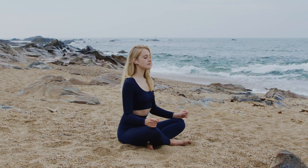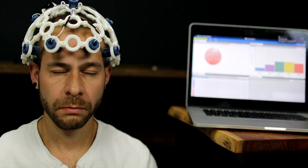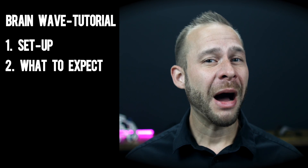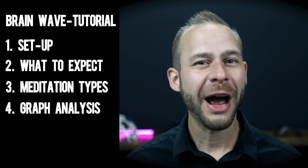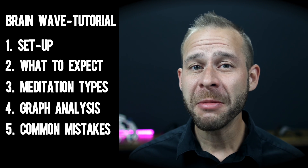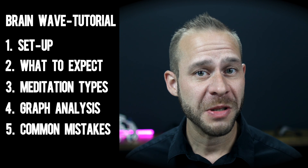Have you ever wondered what is actually going on inside your brain when you close your eyes and meditate? Imagine being able to look inside and actually see your brain waves change over the course of a meditation session. In this video, I'll share my simple preferred entry-level meditation brain mapping strategy — how to get set up, what to expect, my preferred meditation practices to use with this technology, what the graphs actually mean, and the most common mistakes I see when people try to use this technology.